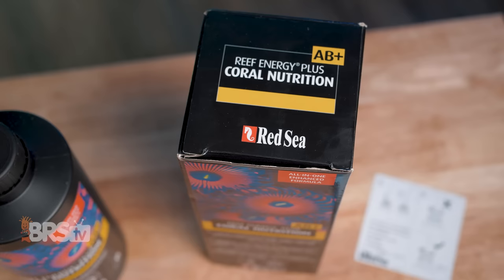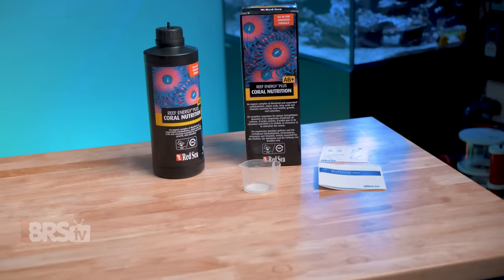Reef Energy AB Plus is a balanced proprietary blend of amino acids, fatty acids, vitamins, and carbohydrates in an easy-to-dose form that corals can easily absorb directly, giving them quick access to that missing chunk of their nutritional needs so that they can thrive and grow into colorful, robust, fluffy show-stopping colonies.